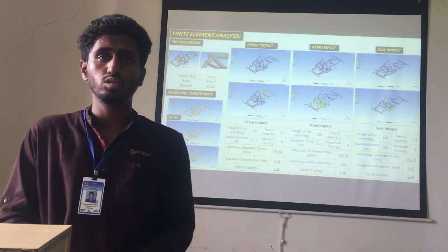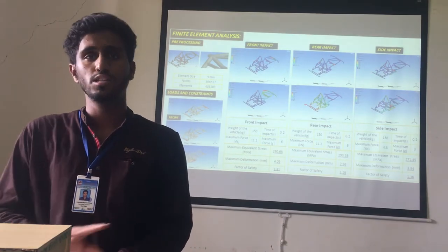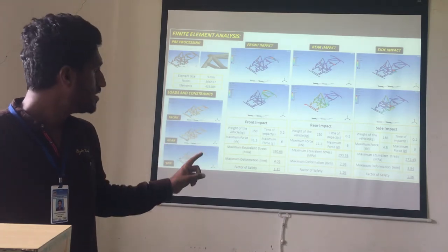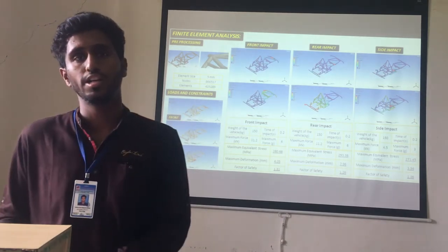The factor of safety is different for each impact. For front impact it is 1.81, for rear impact it is 1.26, and for side impact it is 1.86.